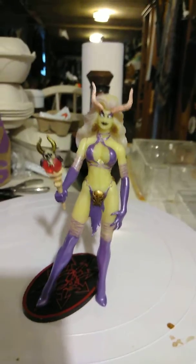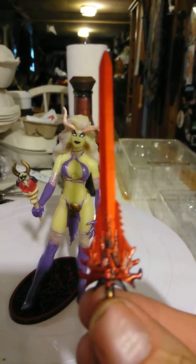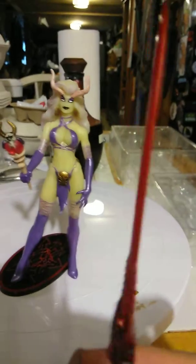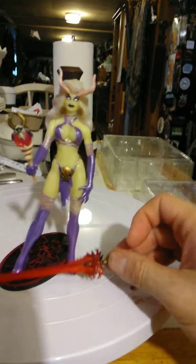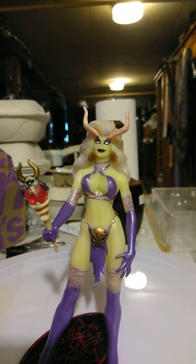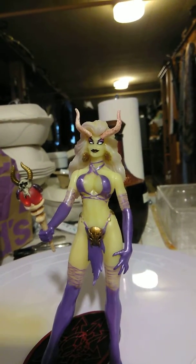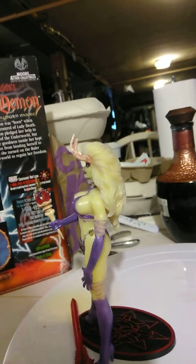I wish I could put the sword in her hand but it's kind of difficult, so I decided to just leave it at her feet. She comes with a stand also. She's very voluptuous and sexy, and I love the horns — looks very nice. We're just gonna spin her a little bit.